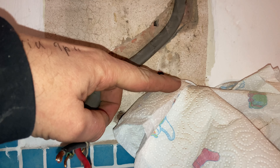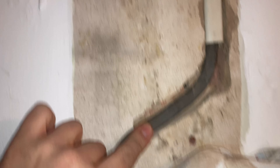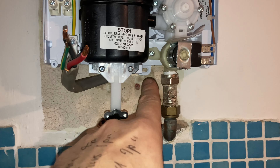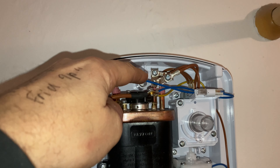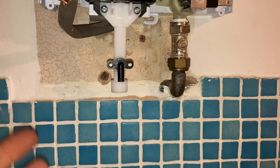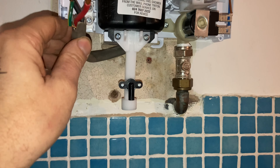Cover the cable over so no debris gets inside. Chase this out slightly — I managed to pull it down a bit — and that's going to go there like so. This is roughly where it's going; I've marked the two holes to secure it back to the wall. I've fitted an isolation valve just for ease of servicing, maintenance, or emergencies in the future.